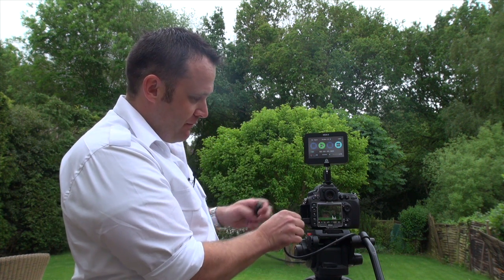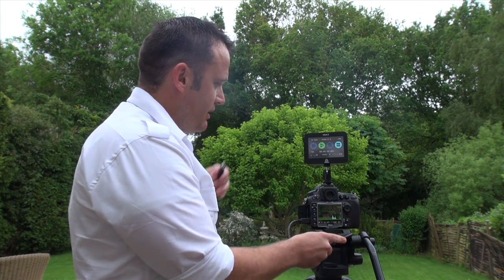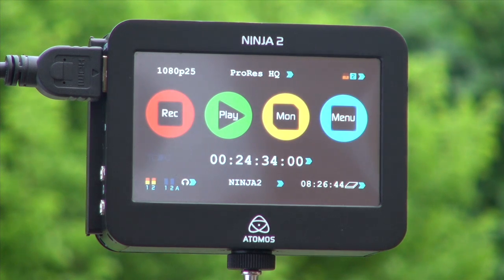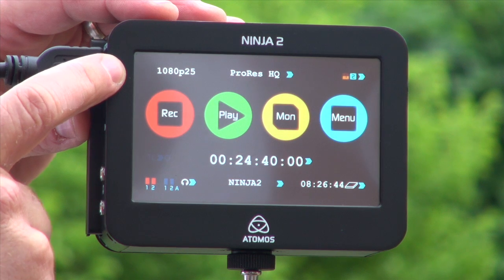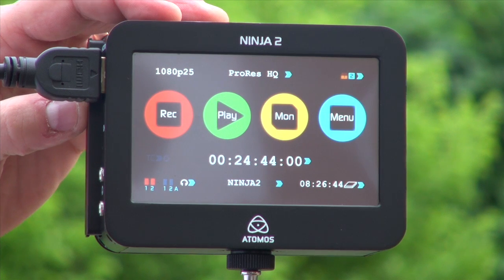If I then take my output from the D800 — so I've got my mini HDMI here — and I'm plugging straight into the D800, I insert the HDMI from the camera into the Ninja. I'm going to hit the D800 live mode, which gives us live preview. The Ninja indicates which format is coming in from the camera — we're in 1080p 25. We can also be in 24 or 30.